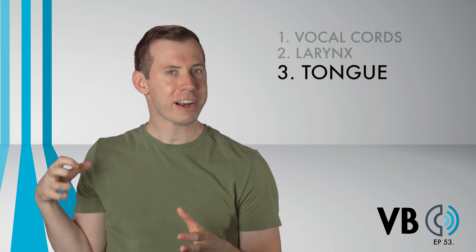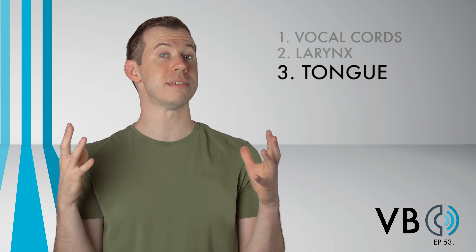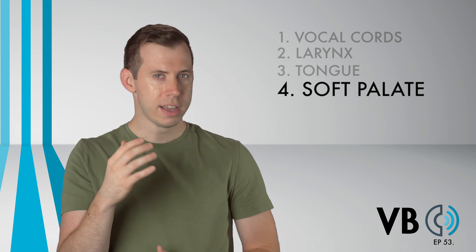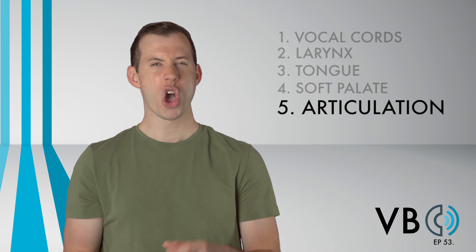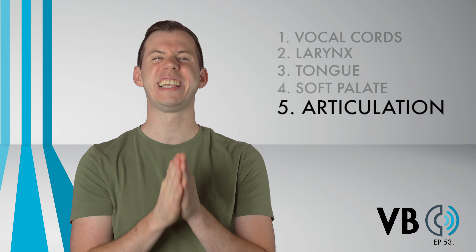Component number three: the tongue. Clench the back of the tongue and make sure to keep it lower as well to create some resonating space. Component number four: the soft palate. Lower the soft palate to give some good nasal resonance. Component number five: articulation. Over-enunciate every sound, and make those plosives clear and crisp.